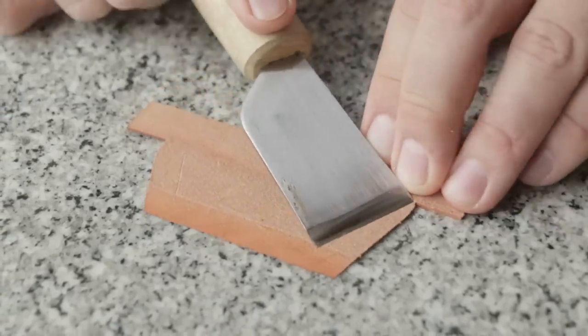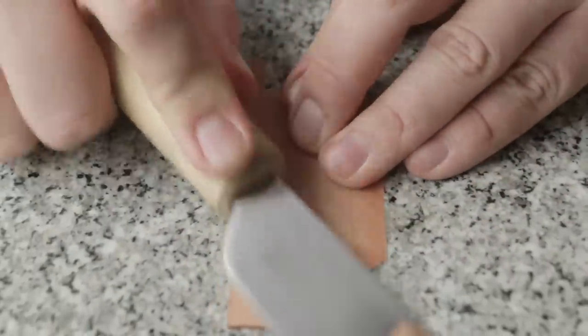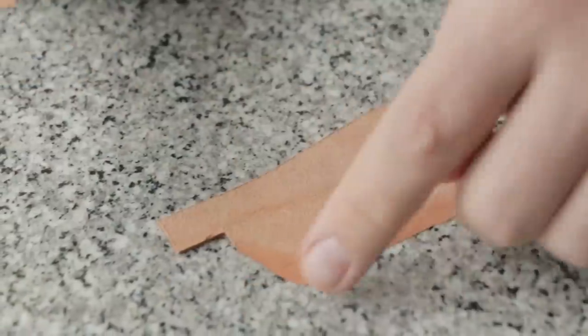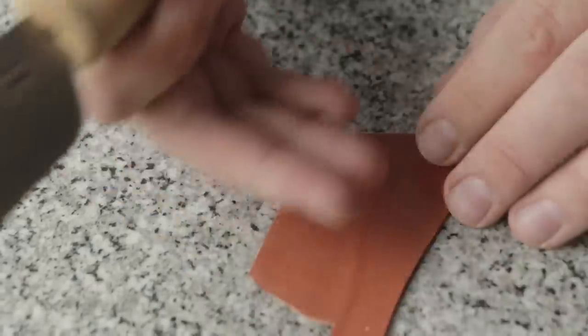You have to be careful with this. I usually just freehand it. And if you take off a little bit of the edge, you ideally don't want to do that, but it's okay because you're going to have another pocket over it.